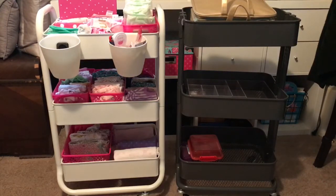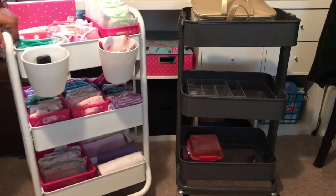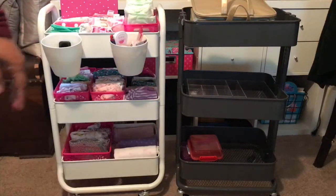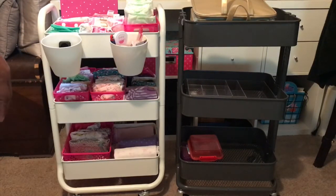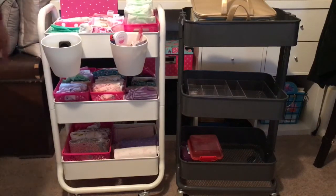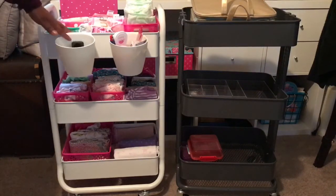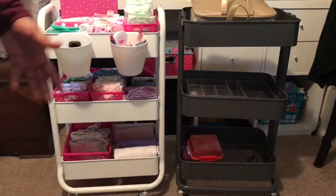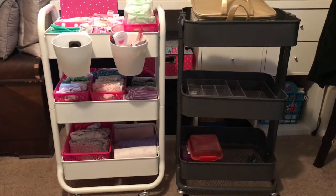I wanted it because of the handles, thinking it would be easier to use. But when I got it home, my daughter wanted the Target one, so I switched back and returned the Raskog. Now I'm thinking I might just get another Target one in white.